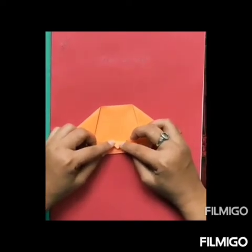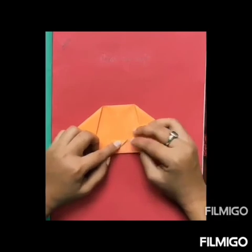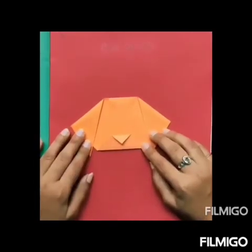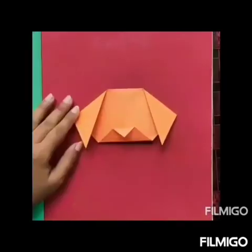Now we will fold this corner to make the nose of this dog. Fold it in this way, keeping a little bit of space below. So children, here we have made the face of this dog.